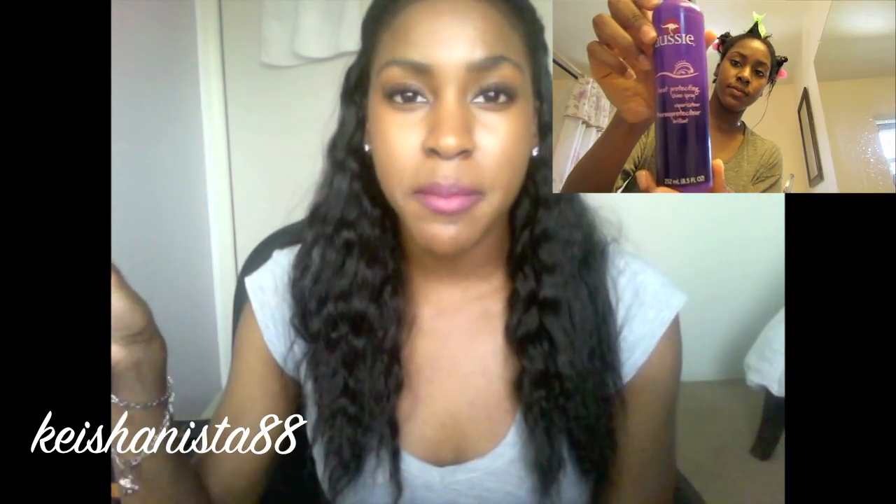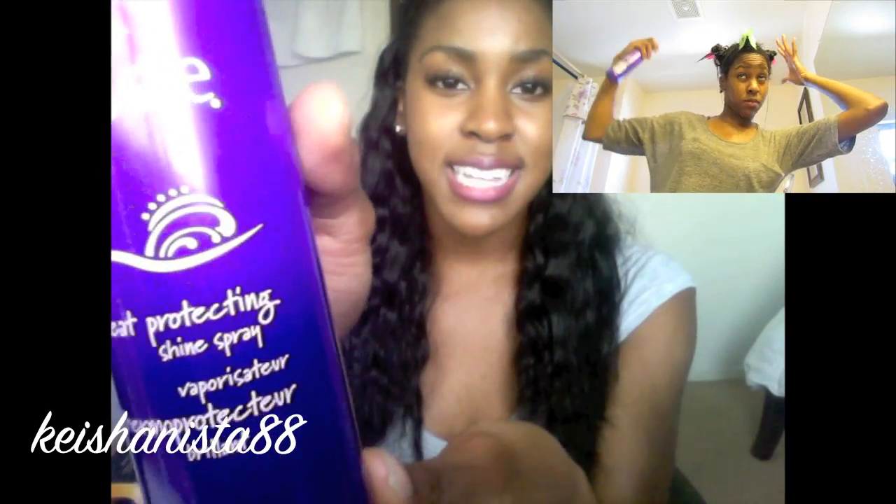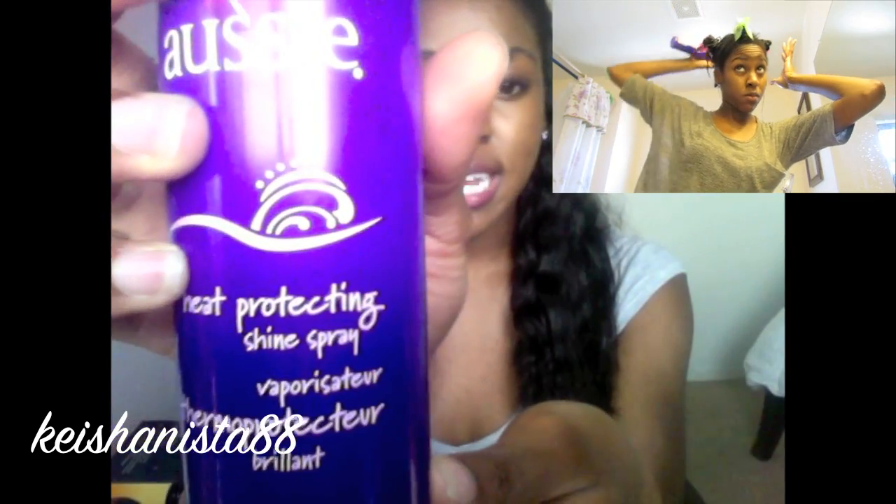Once leave-in conditioners are applied, I gather my extensions into two buns on both sides of my head to keep most of my hair open, then sit under a hooded dryer. It's very essential for extension wearers to make sure their natural hair gets completely dry after getting wet — to avoid mildew and bacteria. I apply a heat protectant first; this is Aussie's Heat Protecting and Shine Spray. I spritz that all over the hair so it's protected while drying.